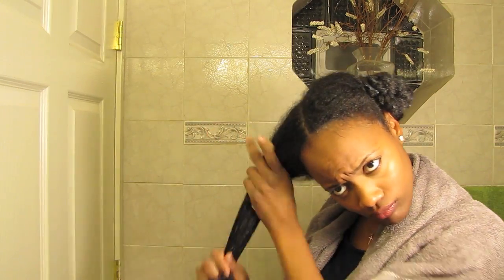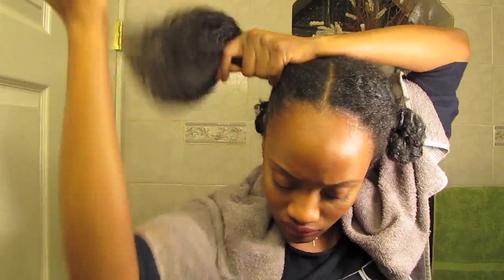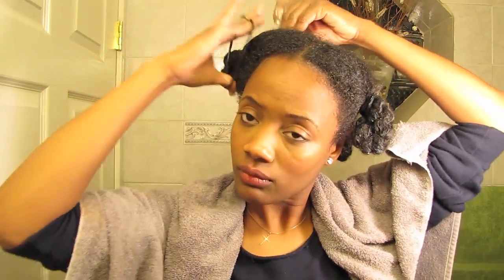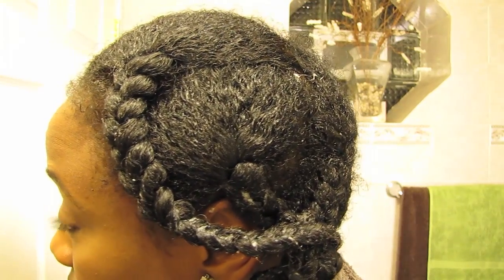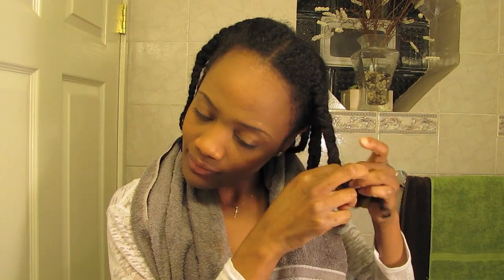The Moisturizing Hair Smoothie promises to seal natural moisture inside of your hair strand. After the product is applied, I carefully detangle my hair in small sections with ease. You all saw my hair at the beginning of the video — it was extremely dry, it was an absolute mess.